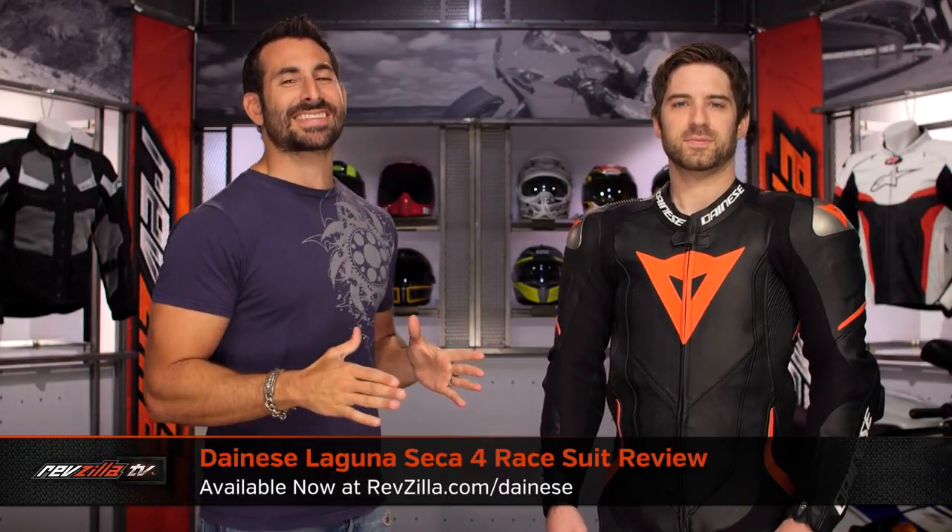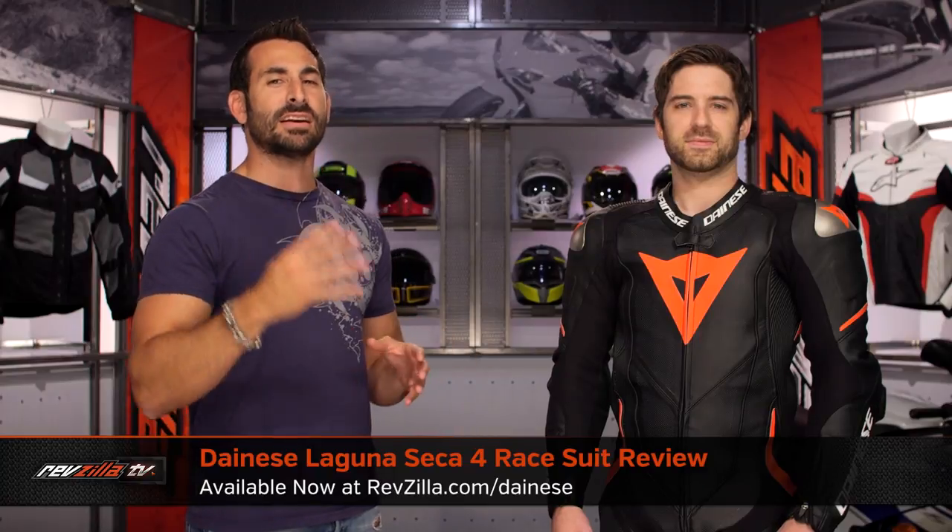Hey, this is Anthony from RevZilla. You can watch Decide and Ride. Welcome to our detailed breakdown of the new Dainese Laguna Seca 4 race suit, available at RevZilla.com.